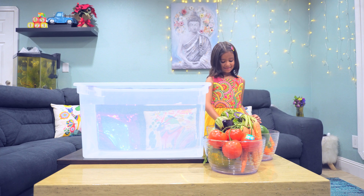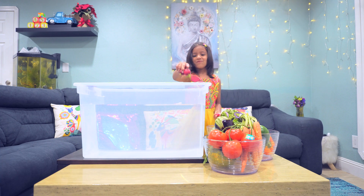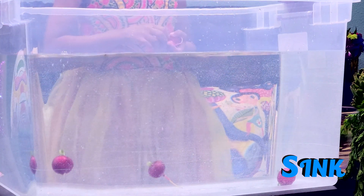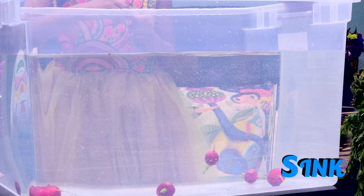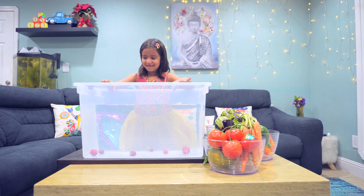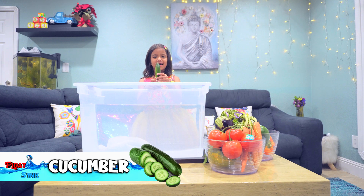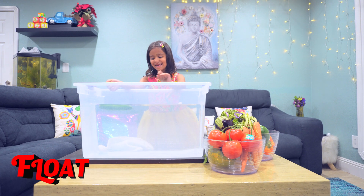I want radishes! I want to pick them all out. I want cucumber — I think it'll float. Yes! Get it right, yes!